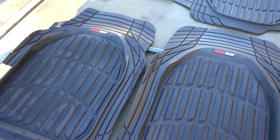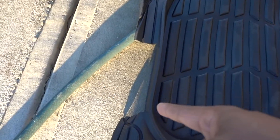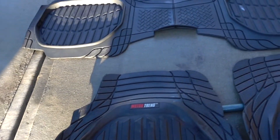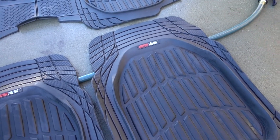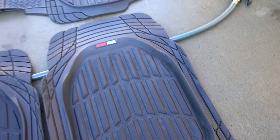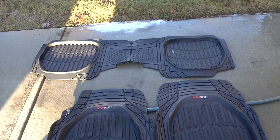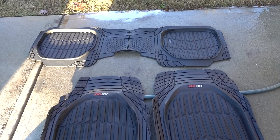Like I said, these MotorTrend floor mats — you have to cut them to make them fit on the driver's side. I cut this part here where the gas tank release and trunk release are. On the back I cut a little bit in the middle and on the edges because they're big, so you have to trim them. I trimmed all of these to make them fit.